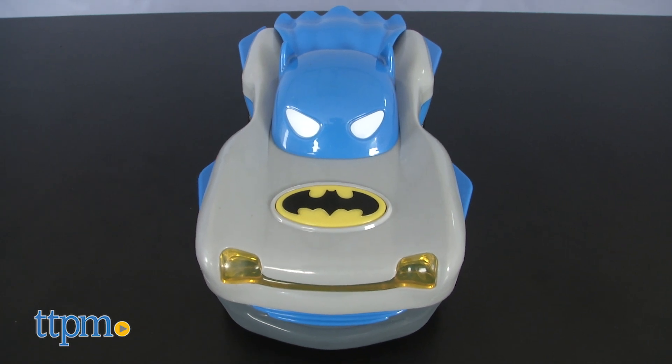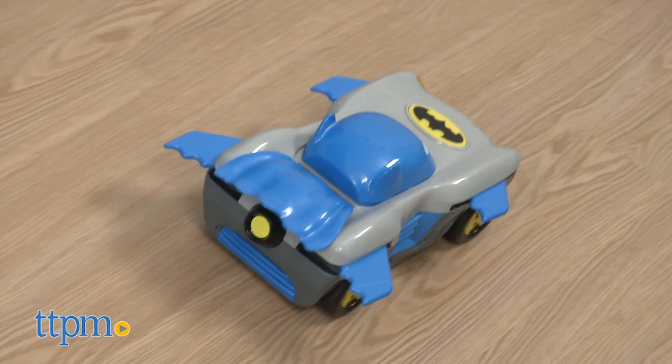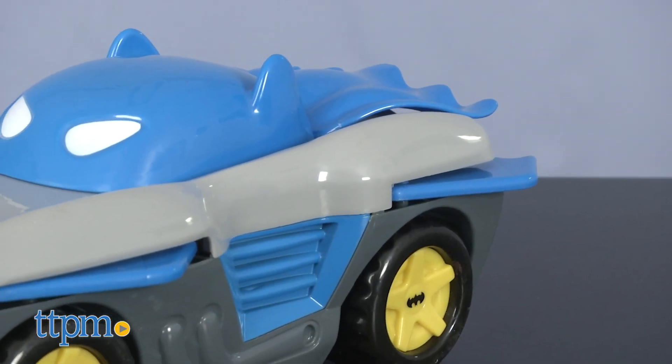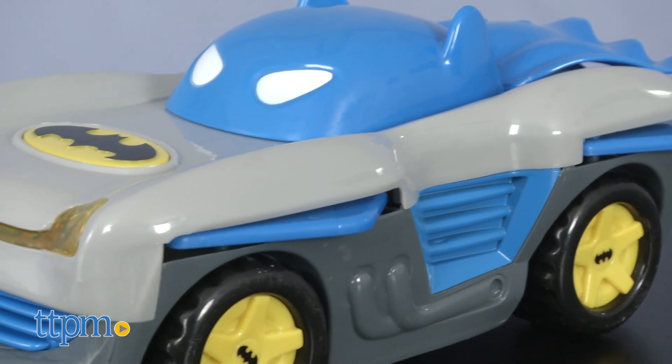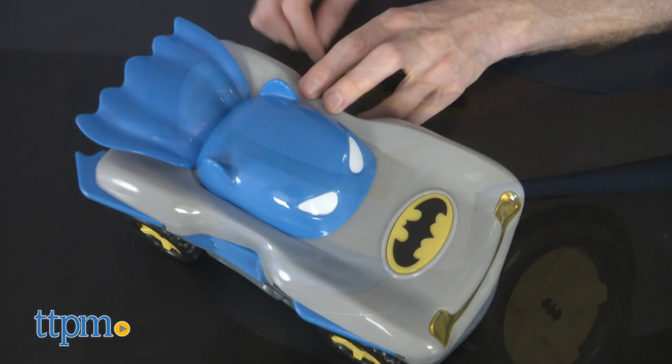The Batman Racer is for Bat fans ages 3 and up, and it includes three AA batteries. There are a lot of different versions of the Batmobile, and this one looks a lot like the one Adam West drove in the Batman TV series of my youth. That makes me smile like the Joker.